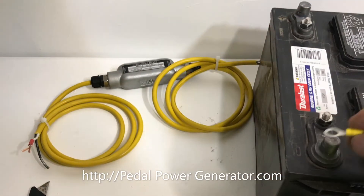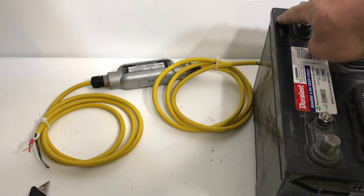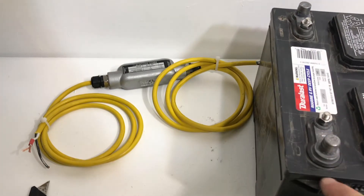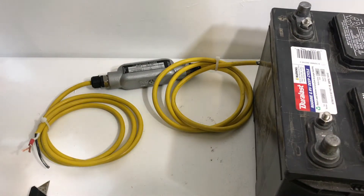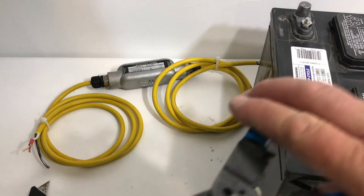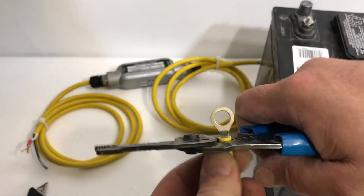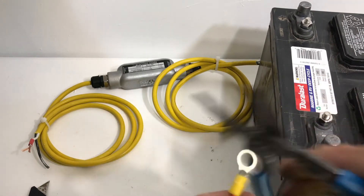This is a ring terminal — it fits right onto this plug right here. This is the positive side over here, the plus sign, and this is the negative sign. We've got to put this ring terminal on because that's going to connect to the positive side, and that protects us against electrical fires if the wires get shorted for some reason.